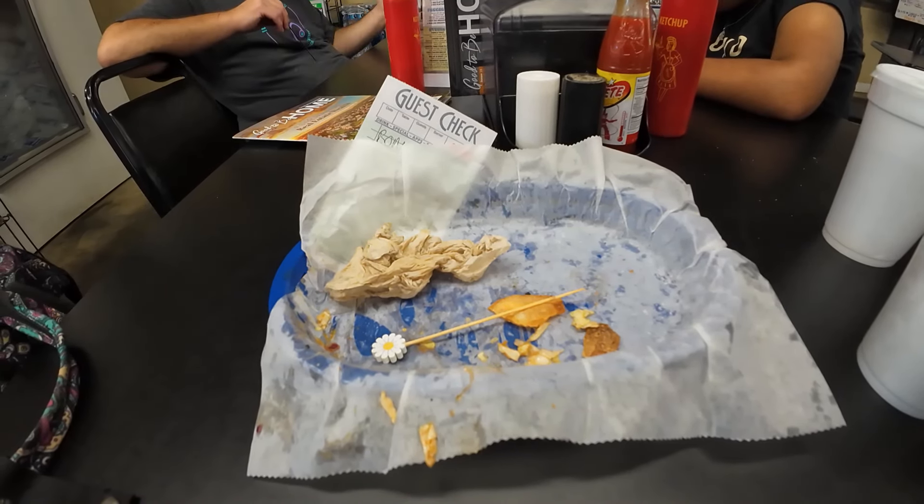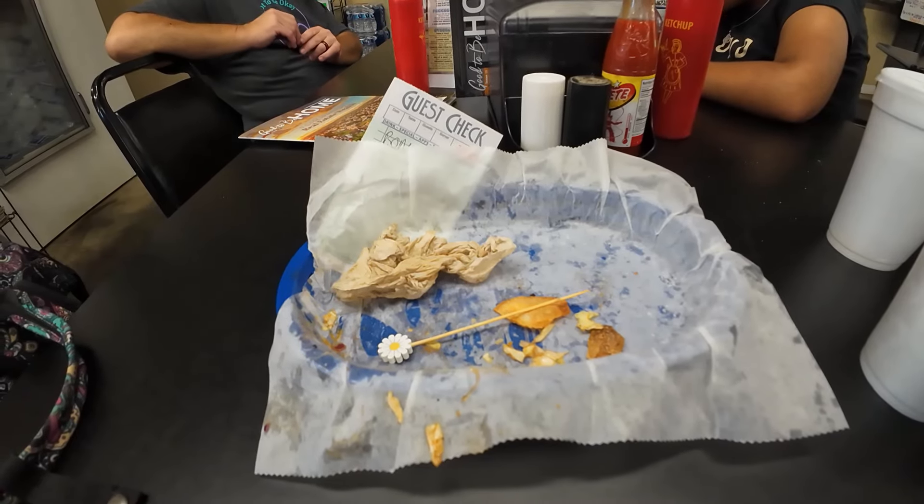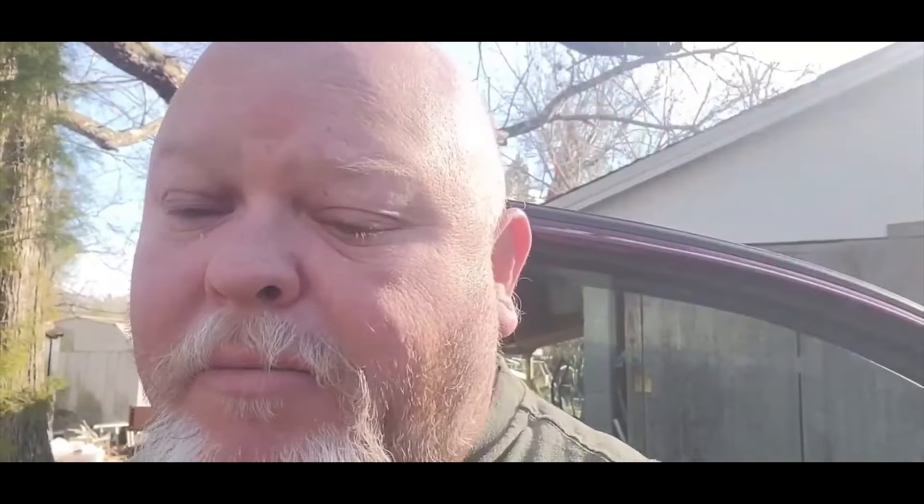All right, time to give you my final review. I'll let you know everything I thought about it when I get outside — I'll give you all my thoughts at the end.